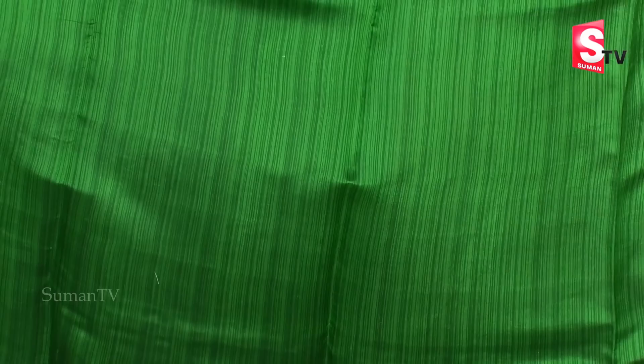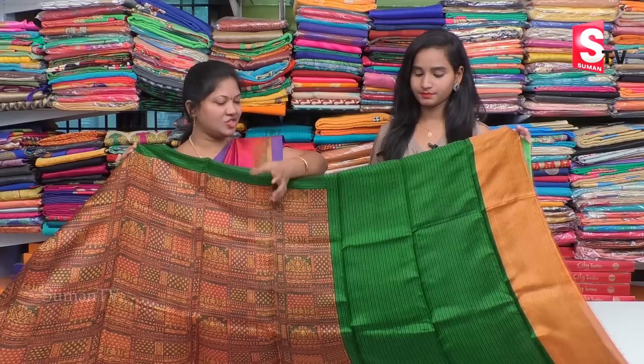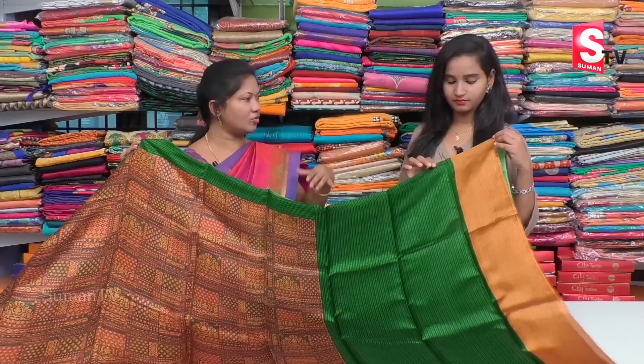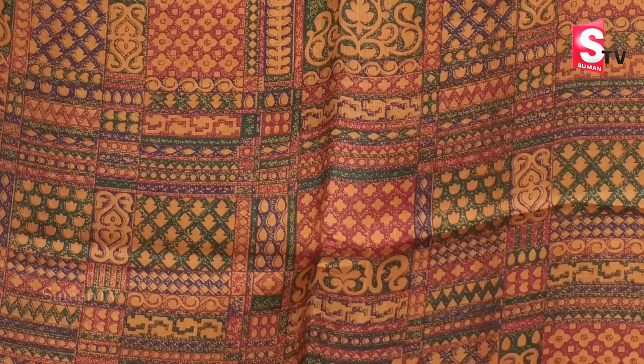Next, we have a combination of honey mix and green. We also have a straight line of diamond design with a gold combination.